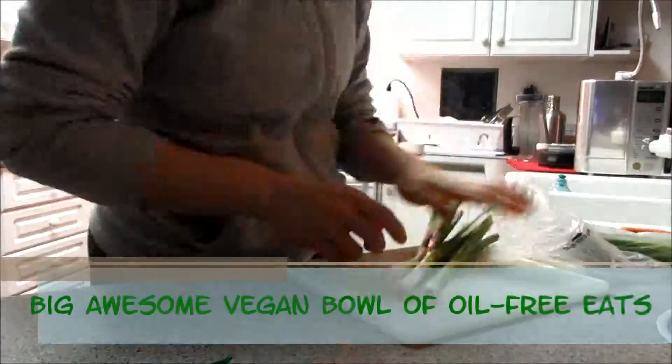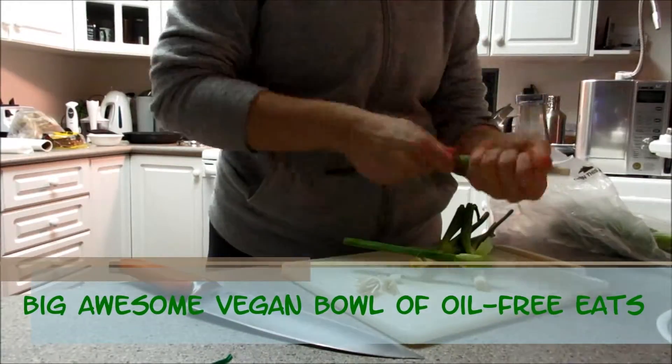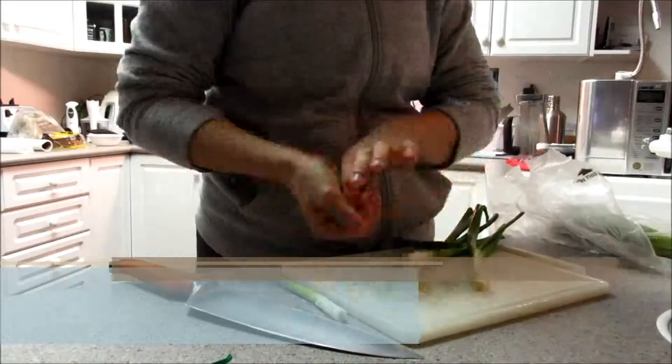Good evening, internet world. Tonight we have a big, awesome, vegan bowl of goodness.